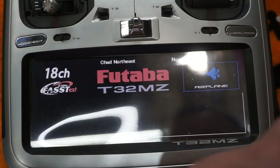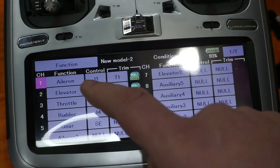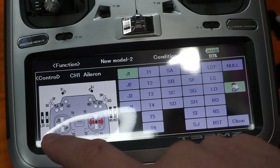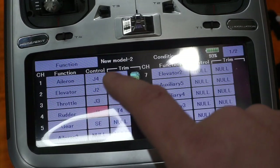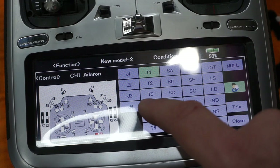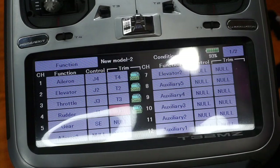I fly mode 4, so ailerons are on the left stick and rudder on the right stick. I'll change the function - aileron J1 right is currently on the right stick, switching that to J4. Rudder switches from J4 to J1. Then I switch the trims separately: trim 1 to trim 4 for ailerons, and back in rudder, trim 4 to trim 1. That gets my stick assignment correct.